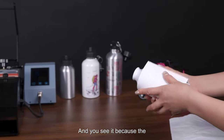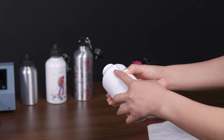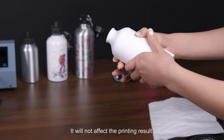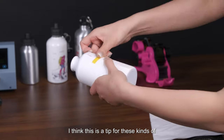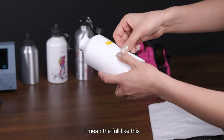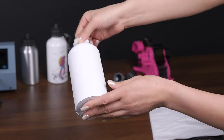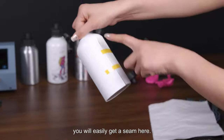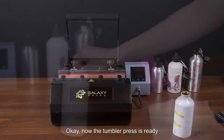Next, wrap the paper with heat resistant tape. Because the design has a transparent background, there is a seam here but it won't affect the printing result. A tip for full printing: using a transparent background design is better than a solid color design, because with solid color you will easily see the seam after printing.